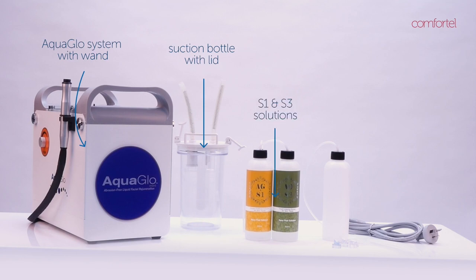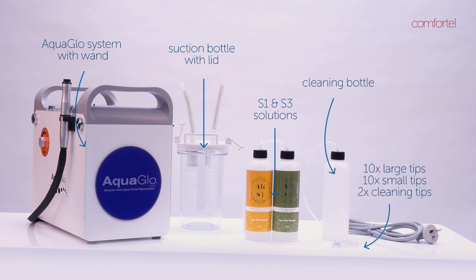Also included are four bottles of S1 serum and two bottles of S3 serum, one cleaning bottle, ten large tips, ten small tips, two blue cleaning tips, and one power cord.